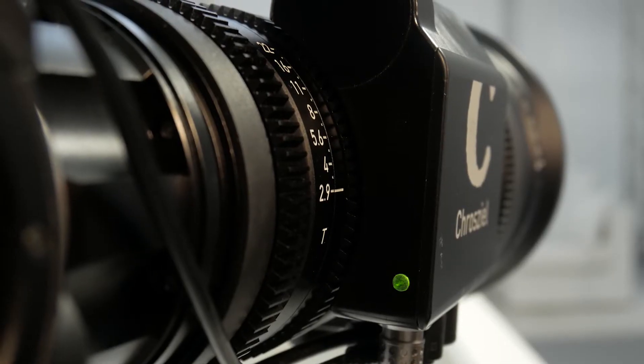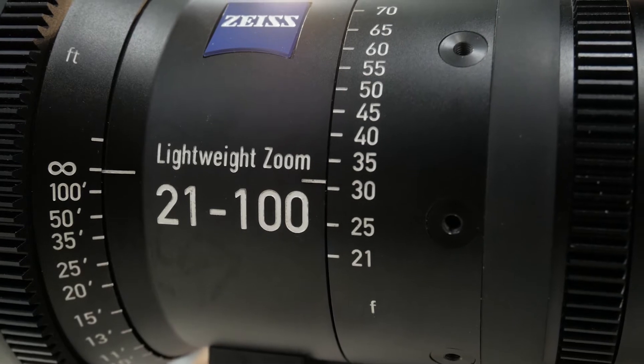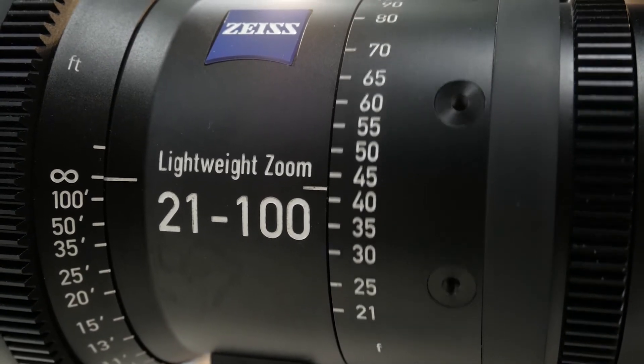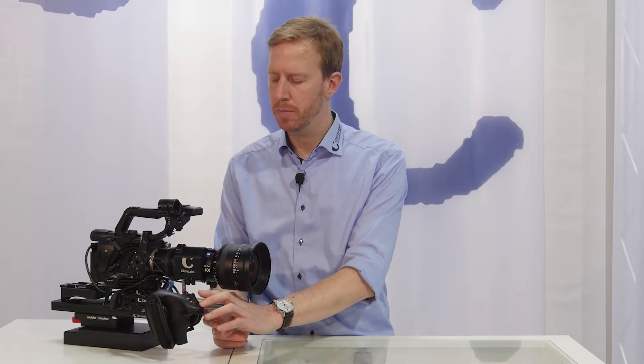Let's switch to Zoom Mode 3, the Live Hard Cut mode. This is useful for something like a concert to get shots more quickly. You can still do very slow zoom-ins and zoom-outs, but on the other hand you can also do really fast zooms at about 80% of the maximum motor speed.